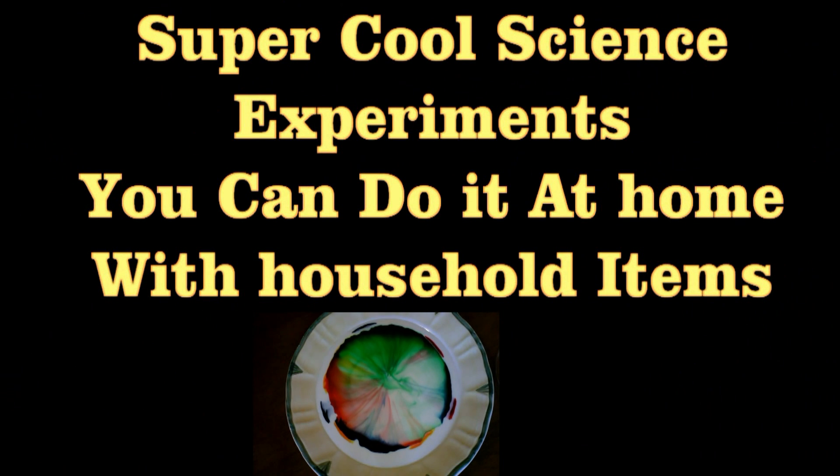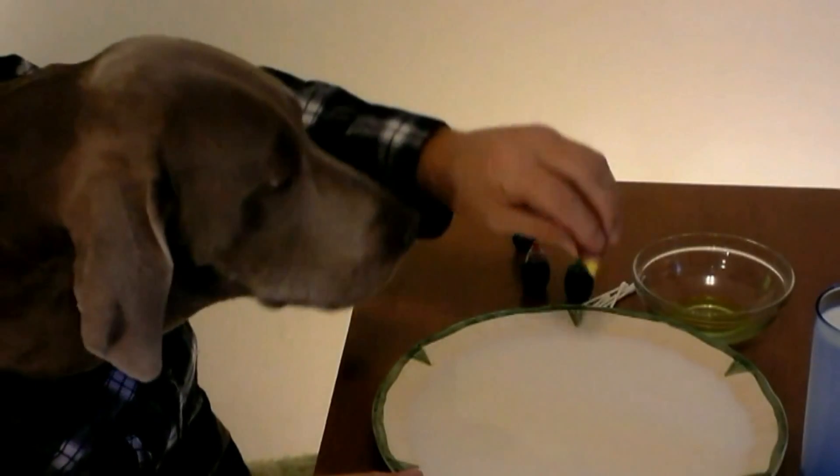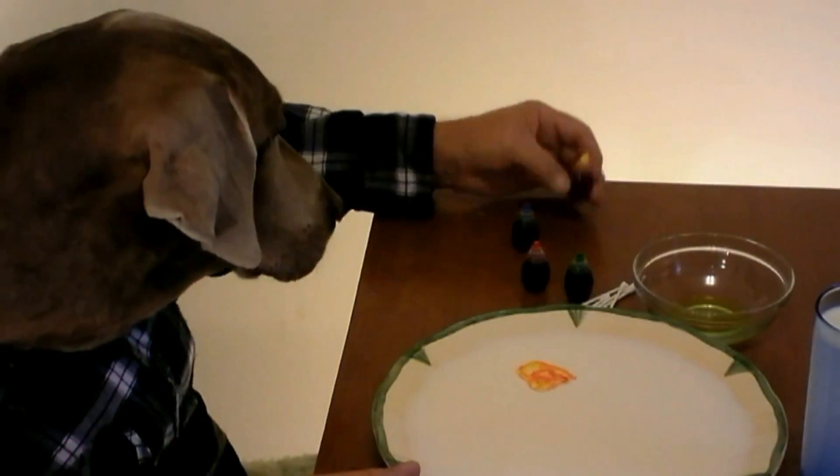Here's two cool science projects you can do at home with ordinary household items. Hey everybody, SuperBritney here. Check out this cool trick you can do with a little bit of food coloring and a little bit of milk. It's just like magic.